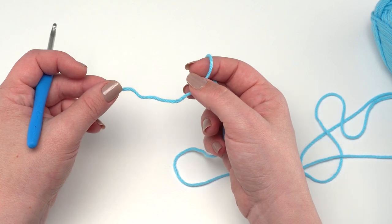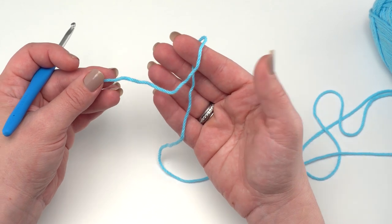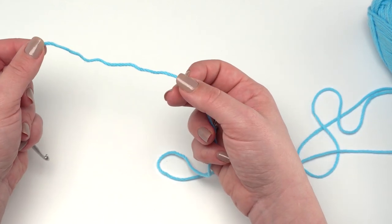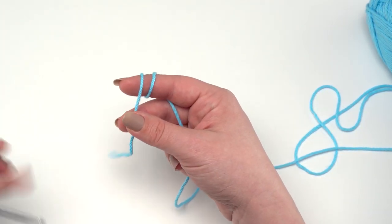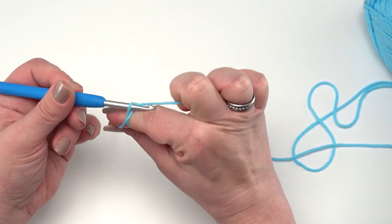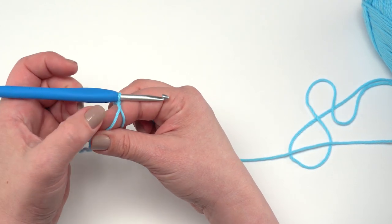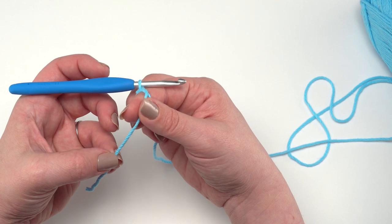To begin your beer growler cozy we're going to start with round one at the bottom, beginning with our first color and a magic circle. I'll show you a quick version now: take the tail end of your yarn and wrap it around your finger towards you twice. Then holding the tail end down, insert your hook, grab that first strand, pull it forward slightly underneath, then yarn over to lock it all together. Work under both strands when making stitches so you can pull the tail to close the magic circle.